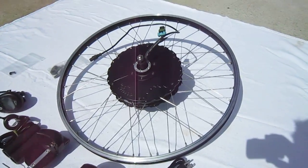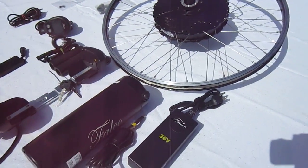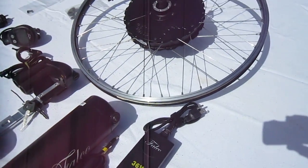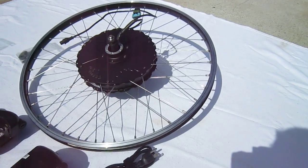On my kind of dirty fish scale, I came up with a tad over 22 pounds. Do remember that you would be replacing the rim and the spokes, so somewhere in the 20 to 22 pound range for this setup.